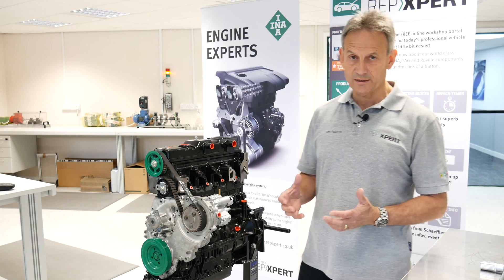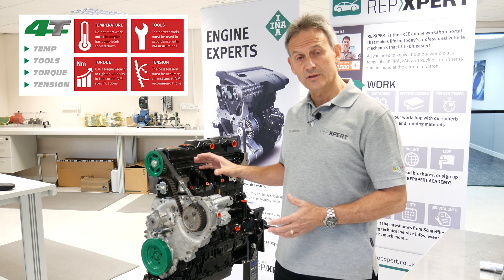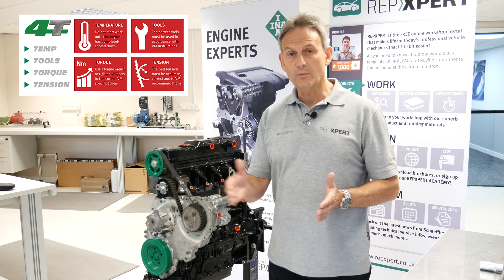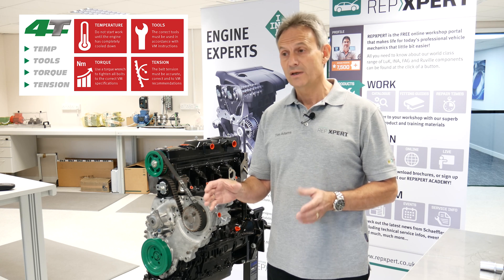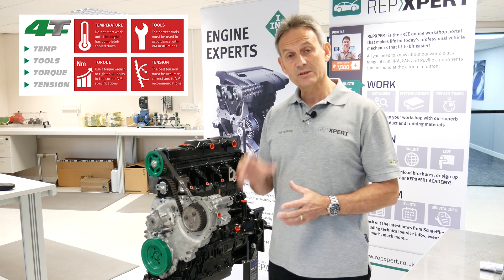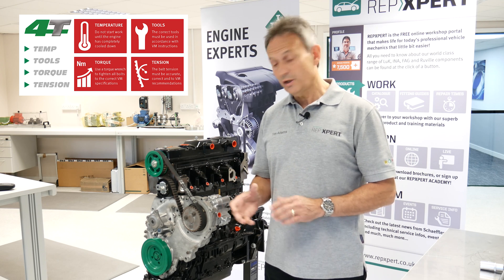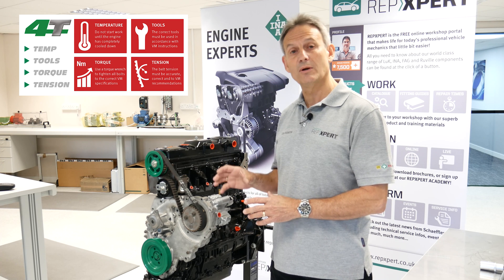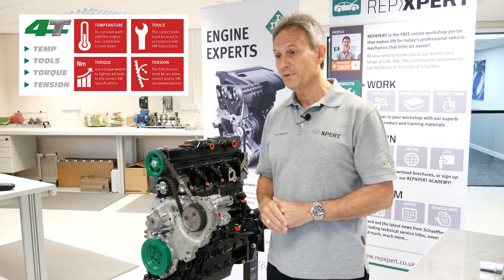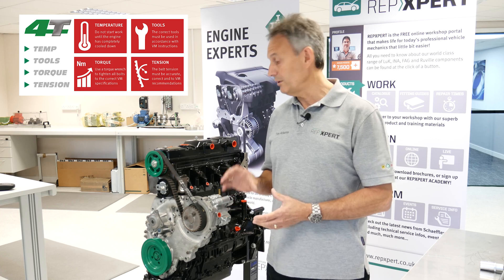As with any engine timing setup, we recommend following the 4T process. The first T is temperature — before you work on any engine it needs to be at ambient temperature, 18 to 20 degrees, which probably represents letting the engine stand for up to four hours. The second T is tools — some you'll already have for multiple engines, but some are engine-specific and it is critical on certain applications that you use the correct tools. Torque is the next T and must be applied to each tensioner or idler in the timing system, plus the degrees where shown. The final T is tension — the tension procedure must be followed to the letter to ensure a good outcome.